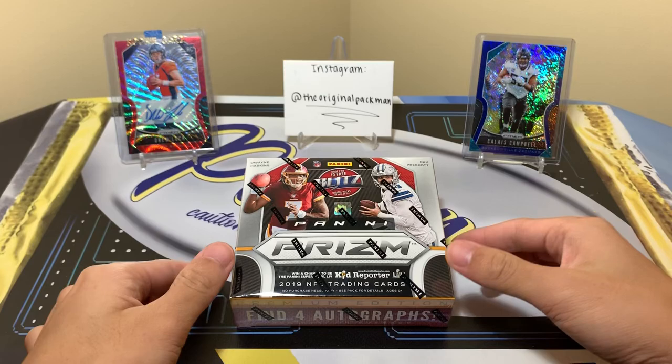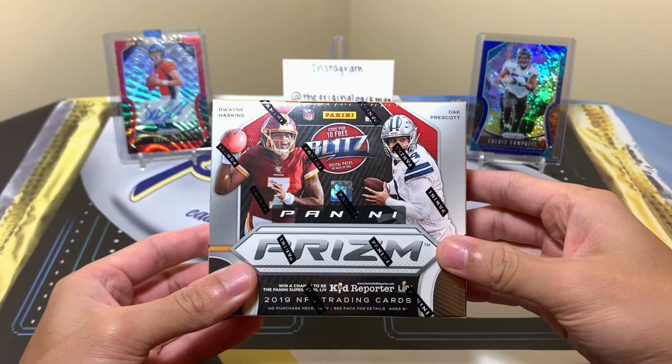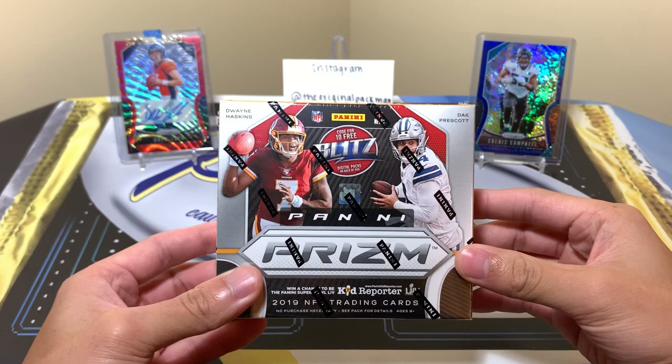What's up guys, welcome back to a new video. Today as promised I'm ripping box number two of 2019 Panini Prism Football First Off the Line. Price tag is $200, so it's hefty, but the guarantees are crazy. You get two shimmer parallels — either red to 15, blue to 10, or green to 2 — and a shimmer autograph numbered to 25 or less.